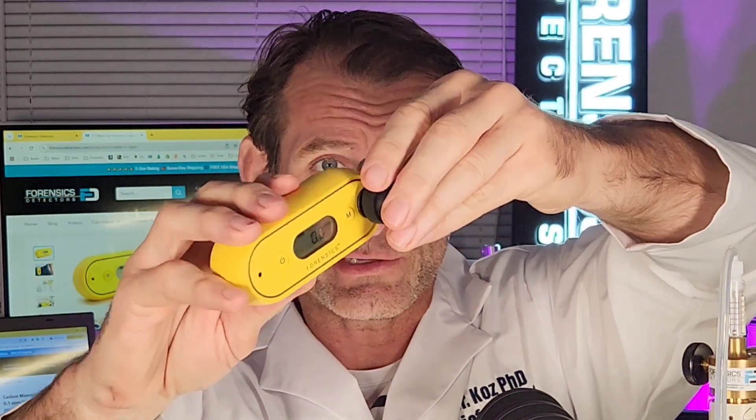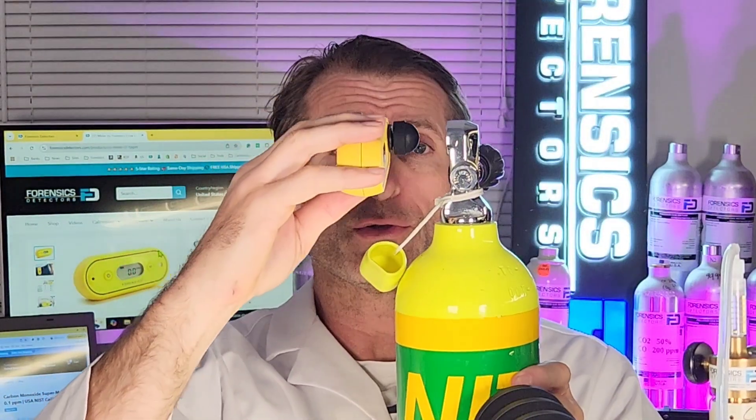For scuba applications and diving to test your compressed gas, the package comes with a rubber dome. It fits perfectly over the barb and you're set and good to go to test your compressed gas, your scuba gas. There's the setup with the dome — that's how it all attaches and comes together.